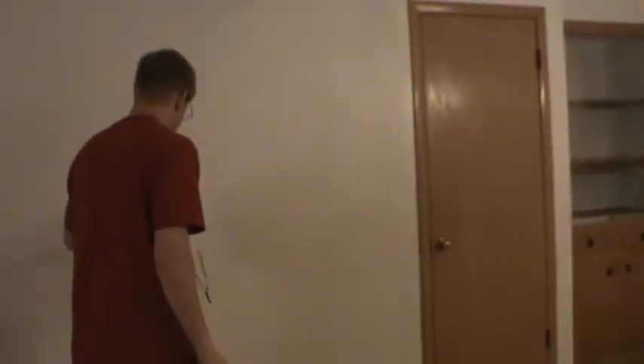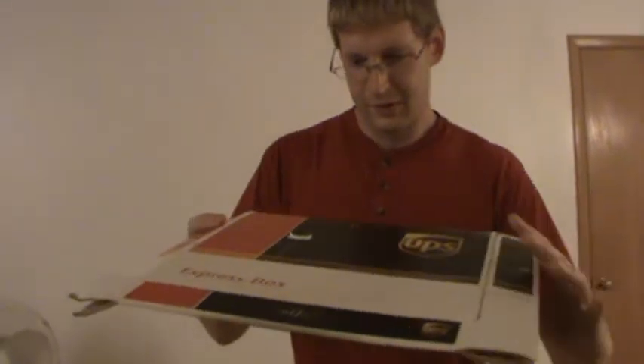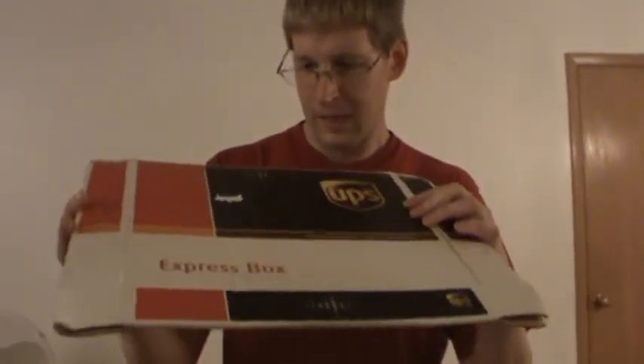We'll just do one more pass, and then I'll bring it in. There you have it — one of the smallest walk-along gliders in existence. Hope you enjoyed this video, and have a good night.